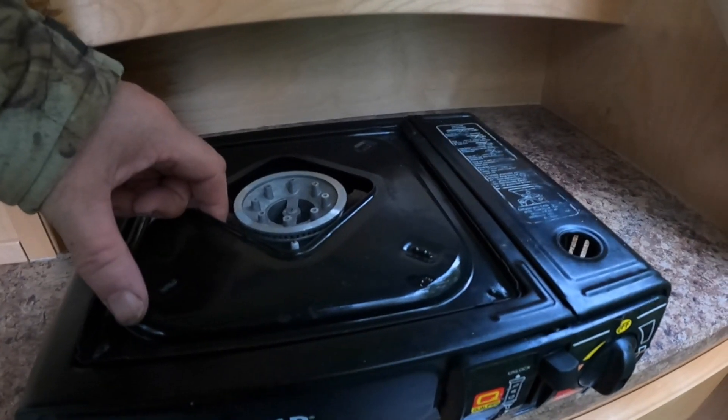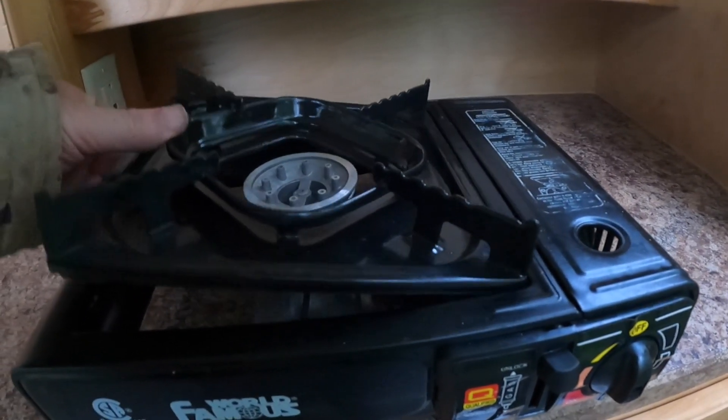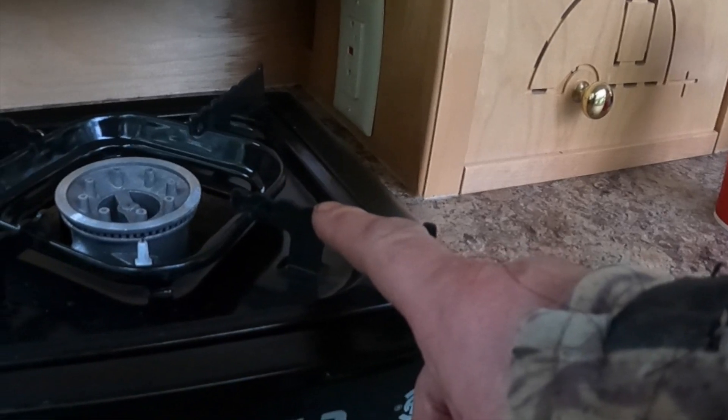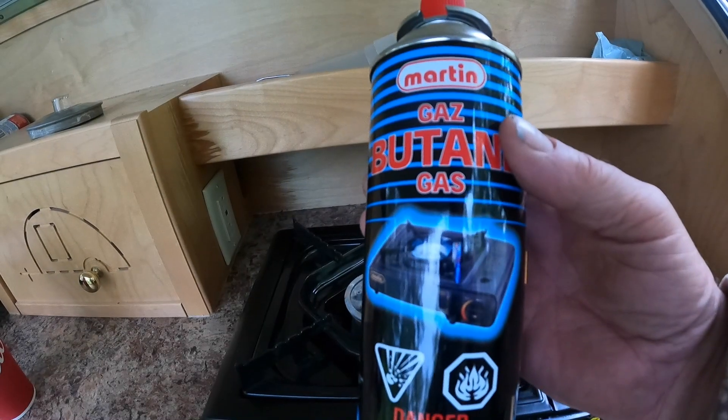There are a couple of little tricks to get you going. First thing you have to do is flip this lid. If it's not in place in the right direction — which is up, with the little grills at the top — then you can't lock the butane in place.